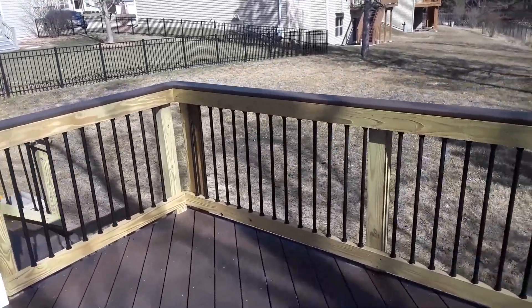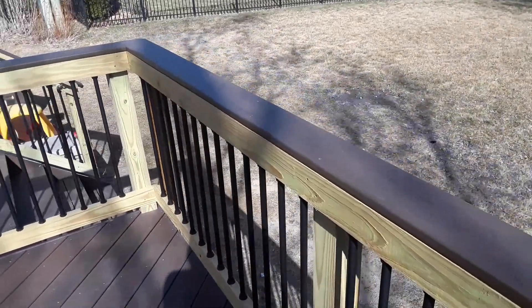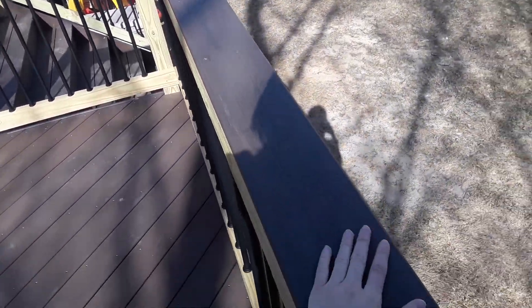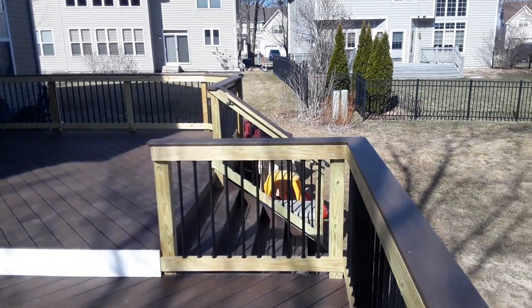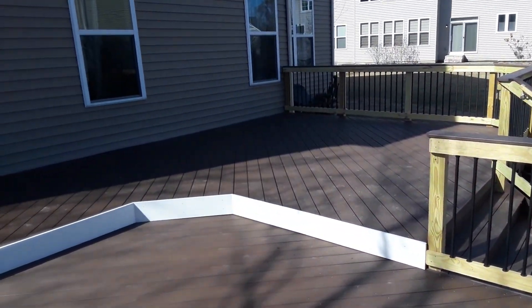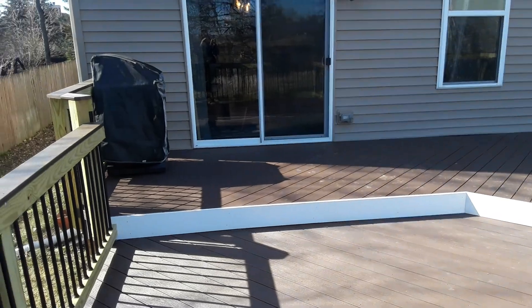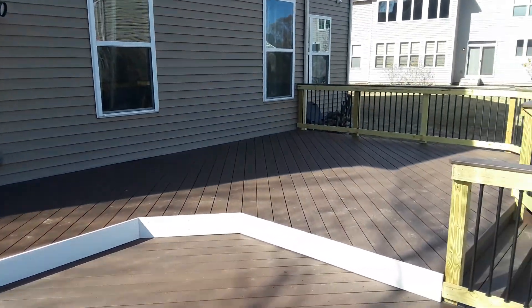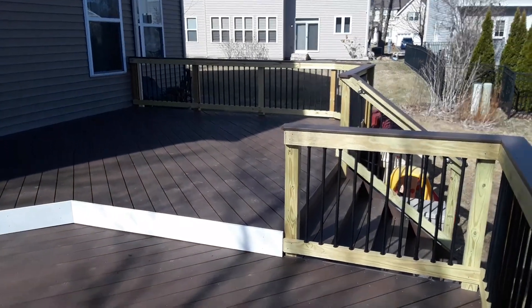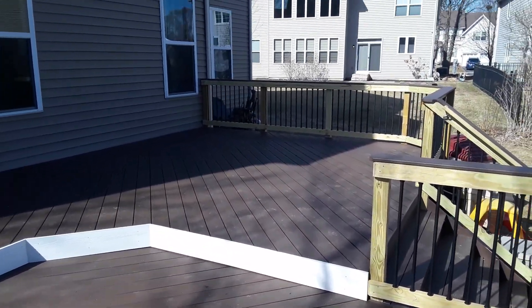The top board we have here is a low maintenance decking piece so that it matches their deck boards below and they don't have to stain this top piece. So it really ties everything together nicely and they're really happy about how everything turned out. They're excited about the design and the details that we worked on together, and can't wait to use it in the warmer weather.